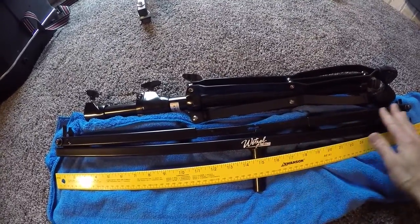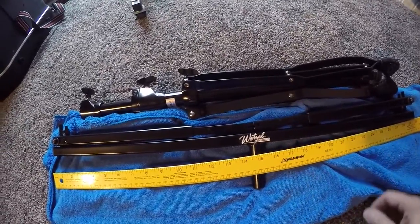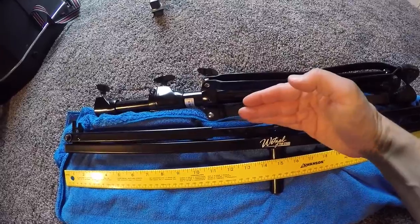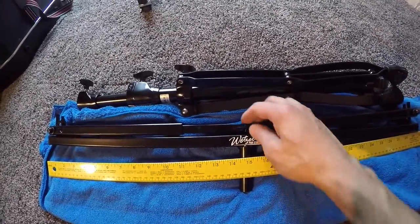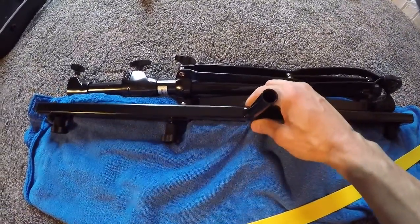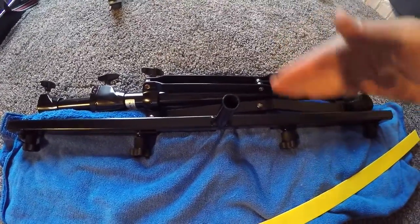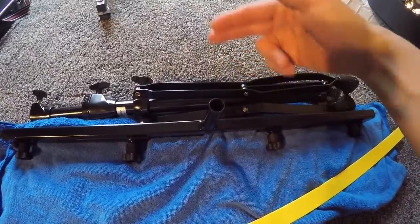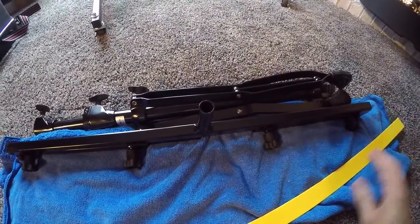What I like about this is it folds into a very compact size. I have a similar stand where the uprights don't come together correctly, but this one fits really nice. If you had this all together in a compact case, you could probably get by with something 6 inches width by 6 inches height by 38 inches in length.